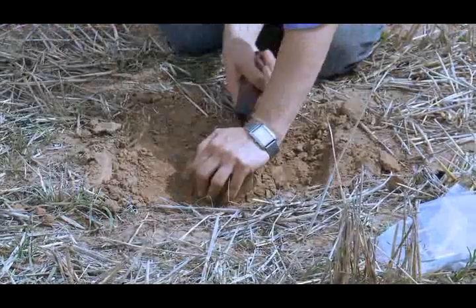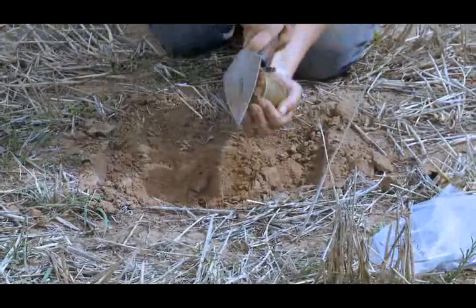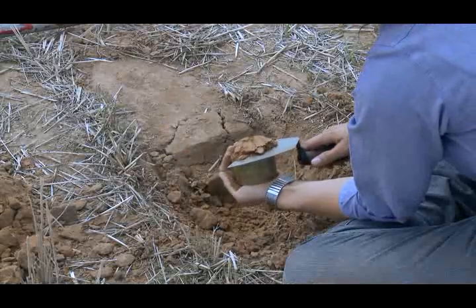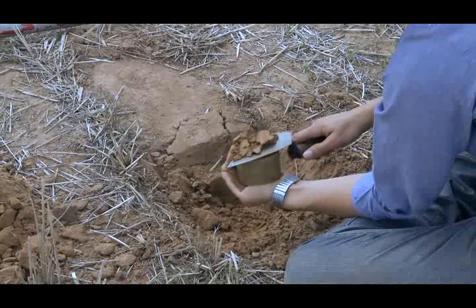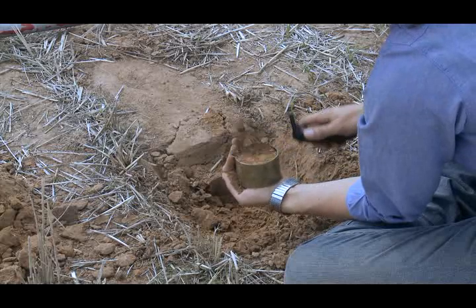Step 4. Using a knife, cut the ring away from the soil surface, retaining all soil and core in the ring. Step 5. Carefully remove excess soil, ensuring the core is flush with the ring at both ends.